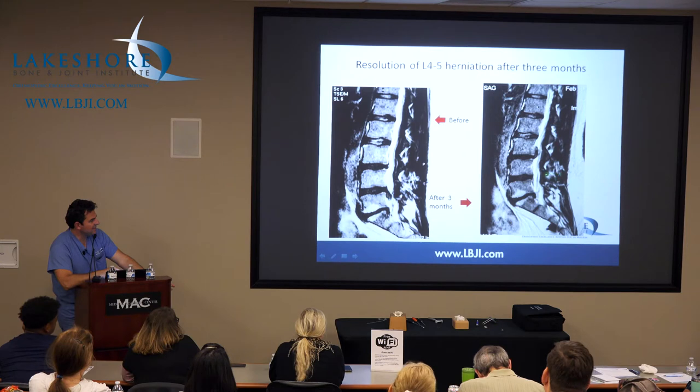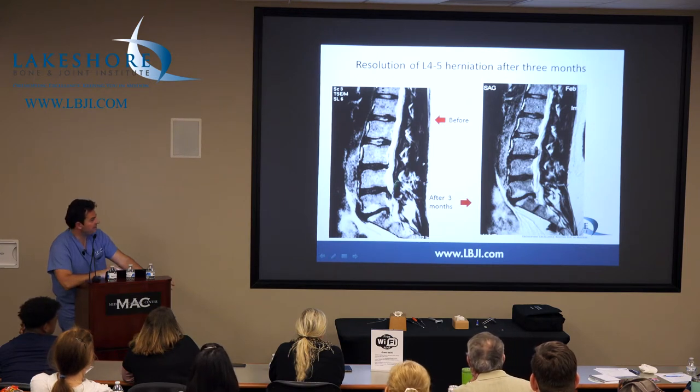It's a herniation — three months later, that's the same patient three months later. It's just gone. The body comes in and dissolves this thing. He's got a new one up here at a totally different level.